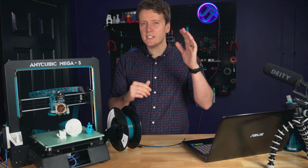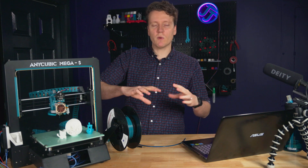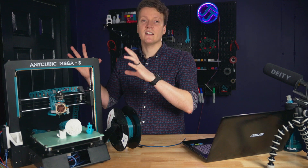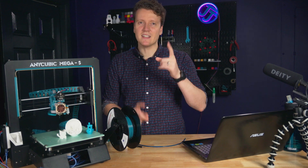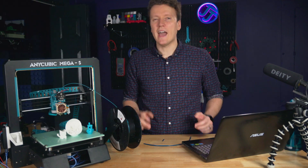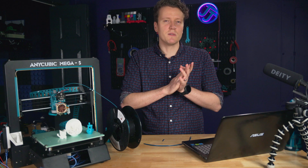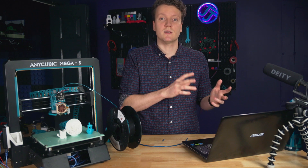When it comes to sourcing the motor, LDO and Stepper Online are two of the big name-brand options, but there are also cheaper ones that will probably work great. Since this printer isn't enclosed, the motor won't see constant high temps, so most motors should work here. I'll have links for a bunch of different options in the description below, given current supply chain issues.